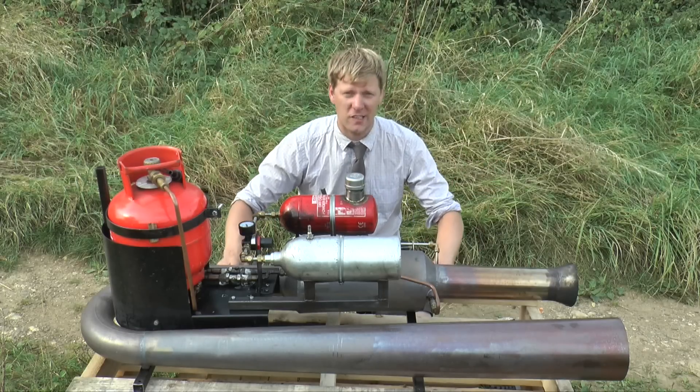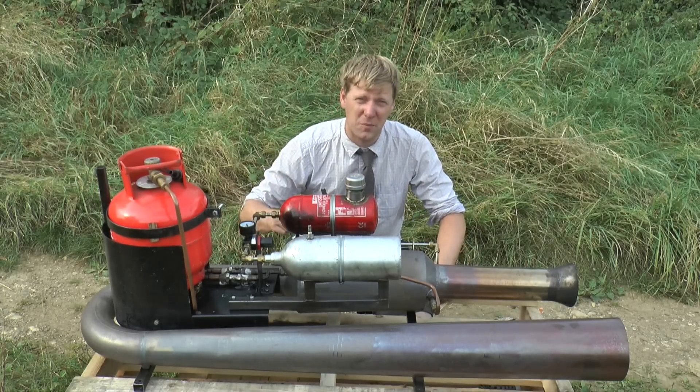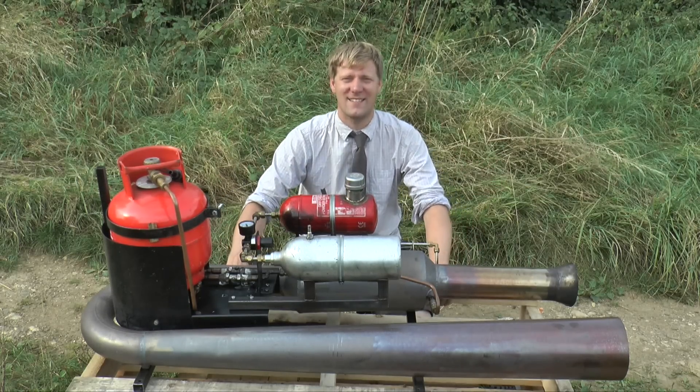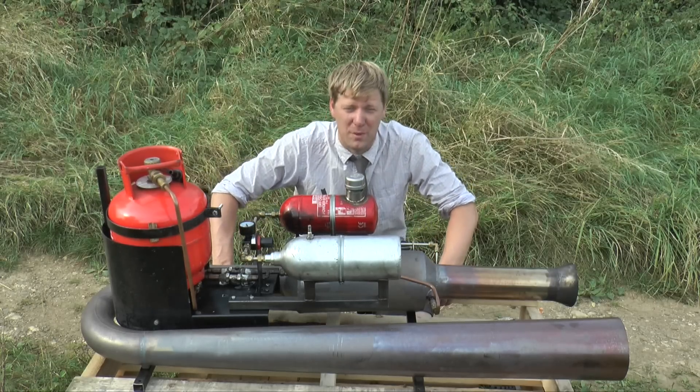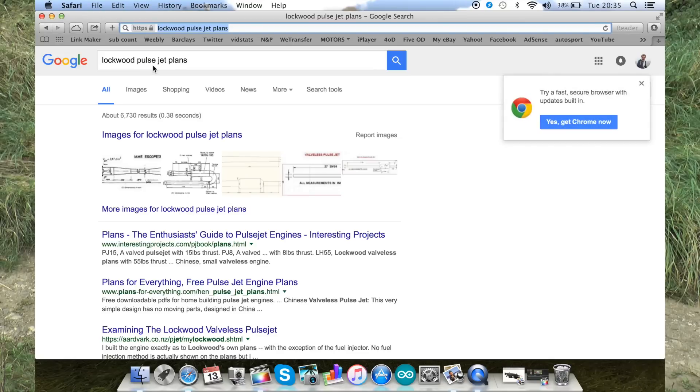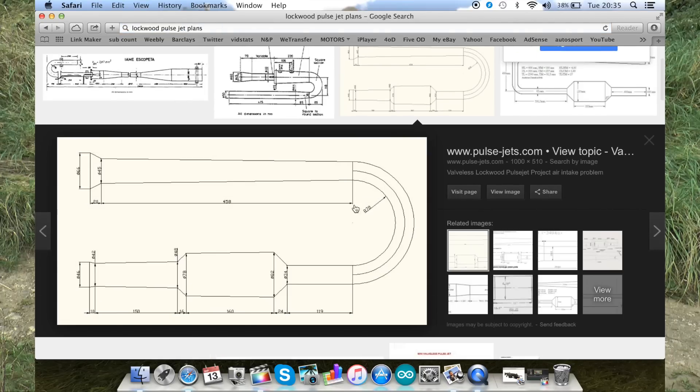The jet we're using today is a Lockwood design — these are the best ones, they kick out the most power and they're the easiest ones to start. This one in particular was designed by Mr. Bruce Simpson. You can find the plans by just googling 'Lockwood pulse jet plans' — that's how I found them, and there's plenty of drawings on there.